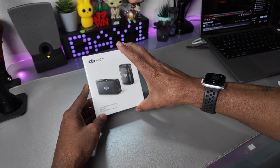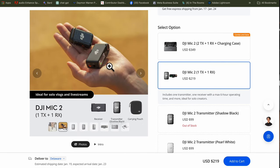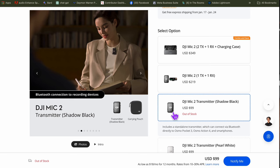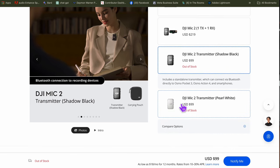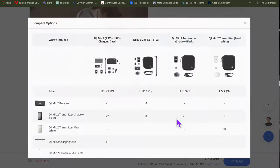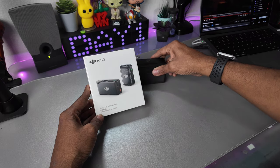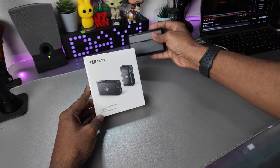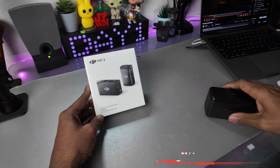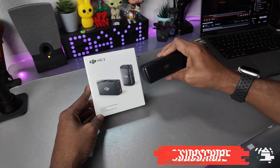They had a couple of different versions available. They had it with just the microphone in white, then with the microphone and receiver, and then with two microphones, one receiver, and a rechargeable case. I didn't go with that option because I already have the Mic 1 with the case and two microphones. I'm using one right now, and the majority of the time I was only using one microphone.